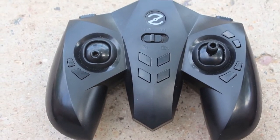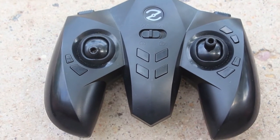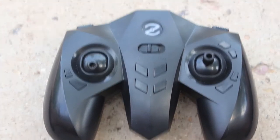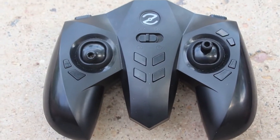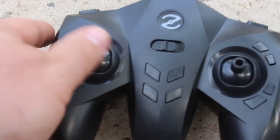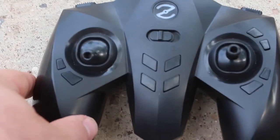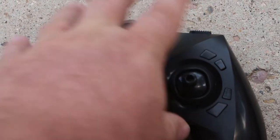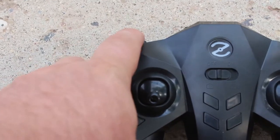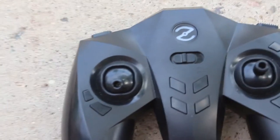The controller is pretty great because it has the look and feel of a video game controller from 10 or 20 years ago, so if you're a little bit older like me, this is going to feel really natural. You've got your lift here, steering on the right, and a bunch of buttons that do different things — this one flips or rolls the plane, this does quick elevation drops and climbs, and this does the trim on the side. There's a bunch of other stuff I haven't figured out yet.